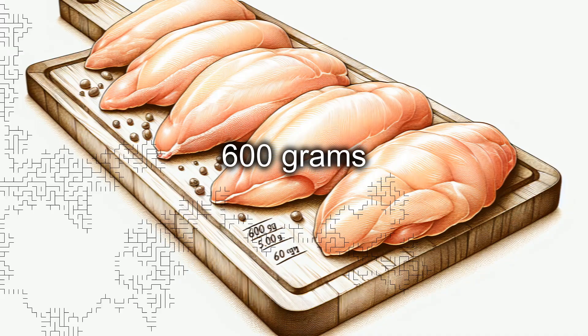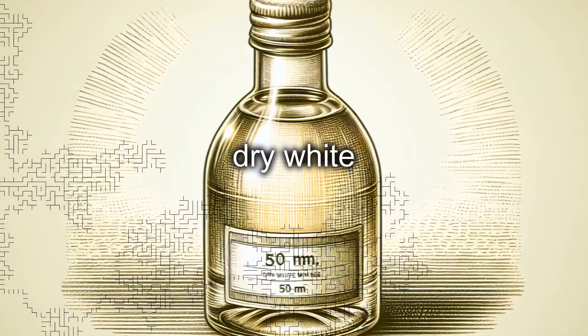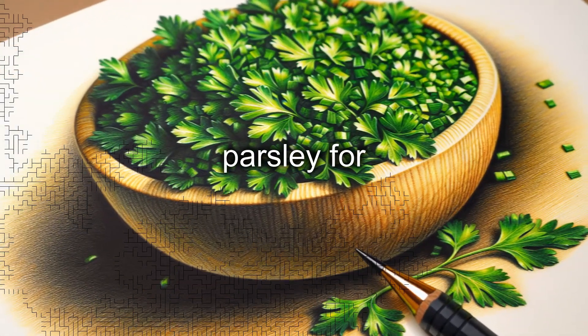Ingredients: 600 grams of chicken breast, two untreated lemons, 50 grams of double zero flour, 50 milliliters of dry white wine, 30 milliliters of extra virgin olive oil, one clove of garlic, salt and pepper, and fresh chopped parsley for garnish.